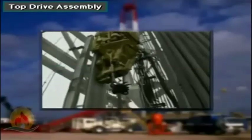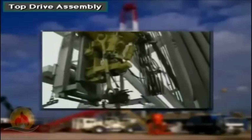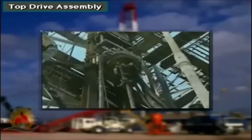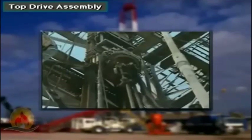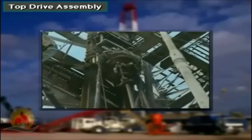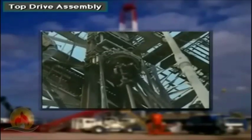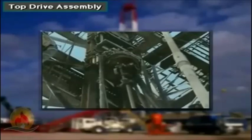The top drive dolly assembly moves up or down on the guide rails. Service loops, which are bundled cables and hoses, transfer the required electric, pneumatic, and hydraulic power between the mast standpipes and the junction boxes located on the top drive.